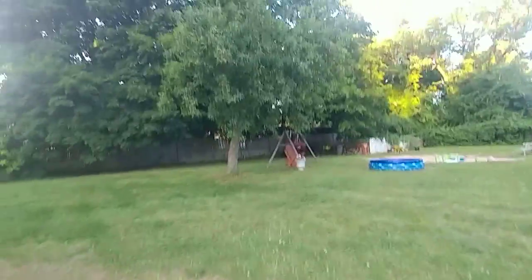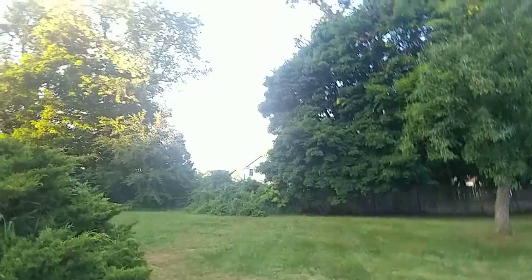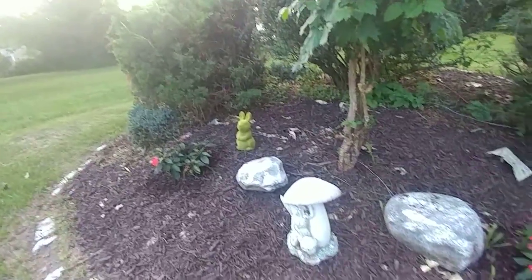That would be a little bit nice — it even looks nicer with that bench and the tree. Well, that pretty bush is not very nice, but it's nice to be going to be this.